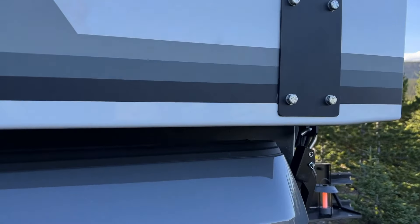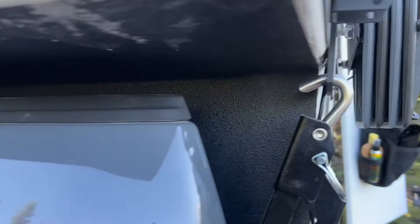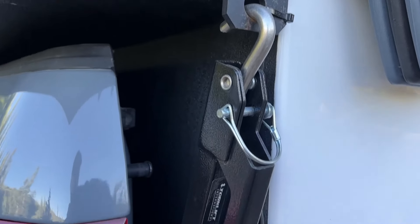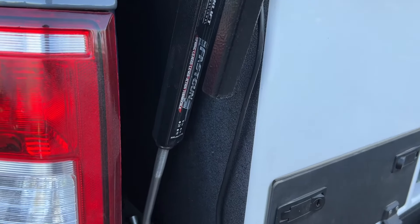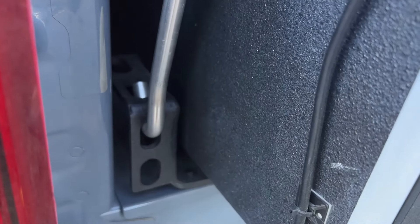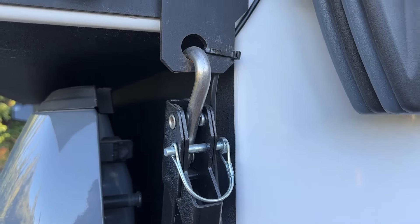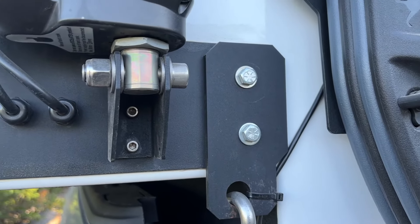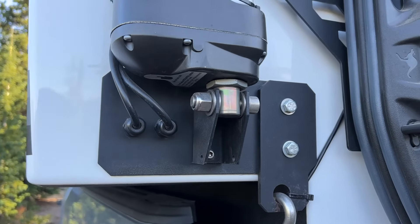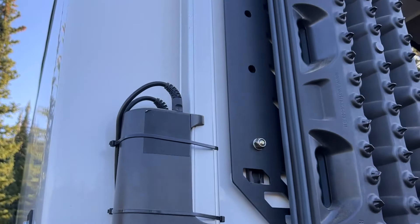And then in the back here you can see these high-quality fast-gun lashing fasteners. Super heavy-duty brackets down at the bottom, and then they're pinned in place for safety and security. There's another big bracket on the back, which also makes up the bracket used for the lifting roof mechanism.